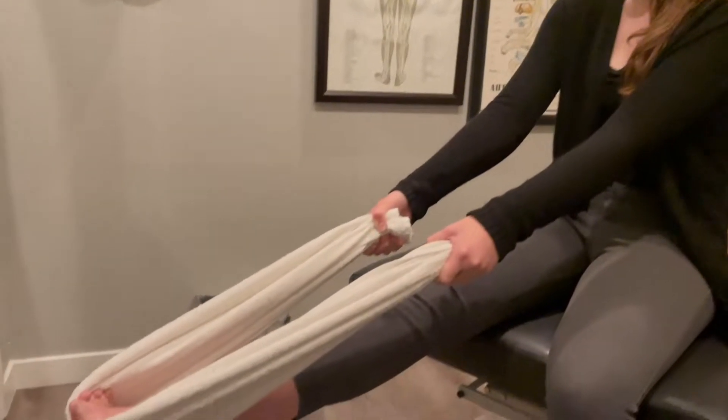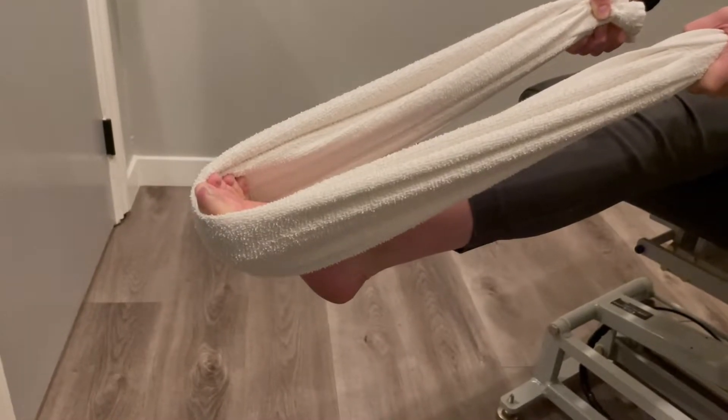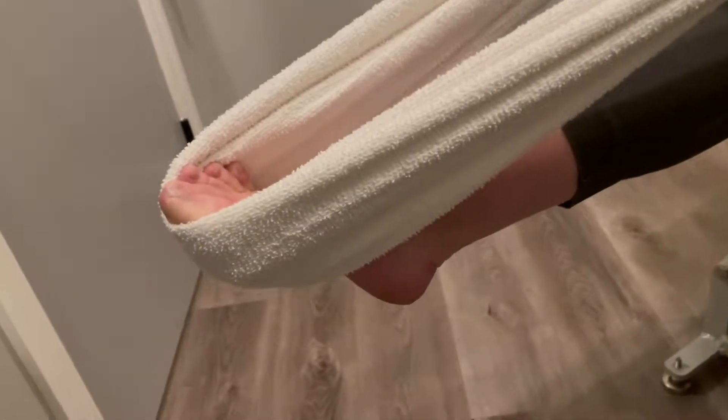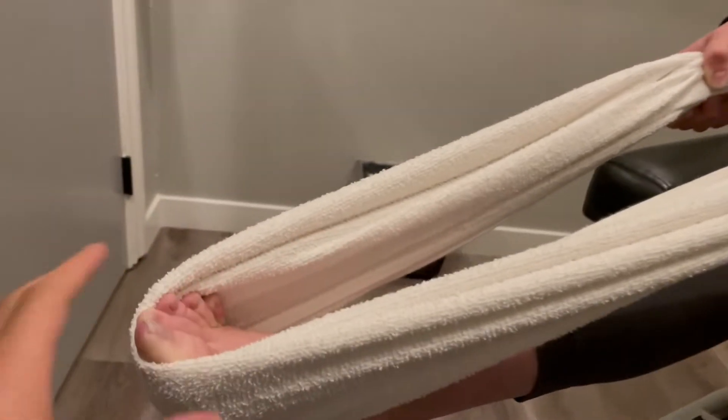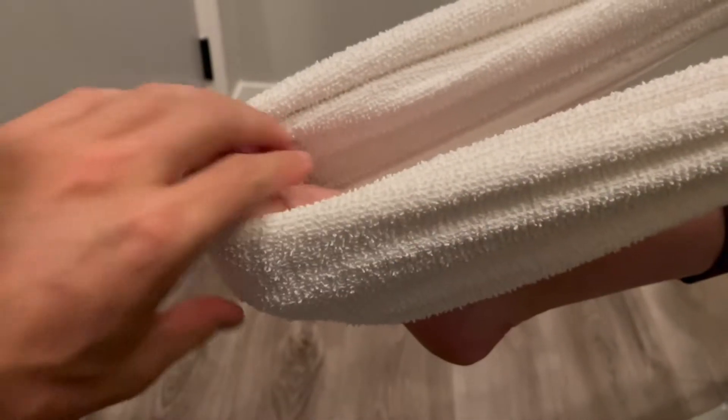Step number one: this is eccentric Achilles tendon loading. It's great for making sure the foot is very strong, especially on the bottom. You're gonna need to get a band or a towel and you're gonna start off with the foot in a pedal-to-the-middle position down.